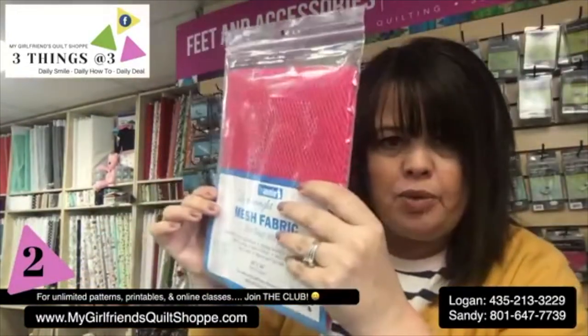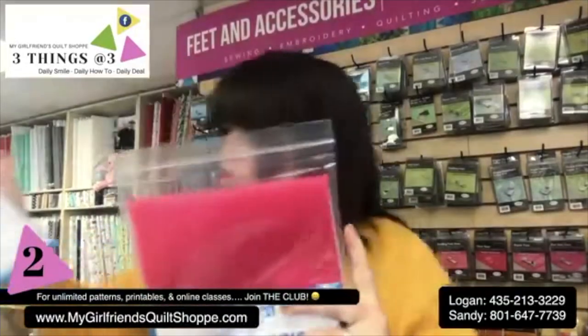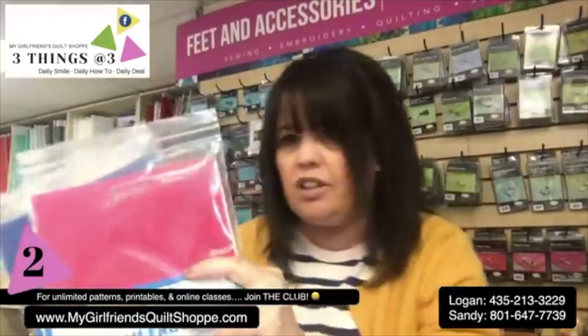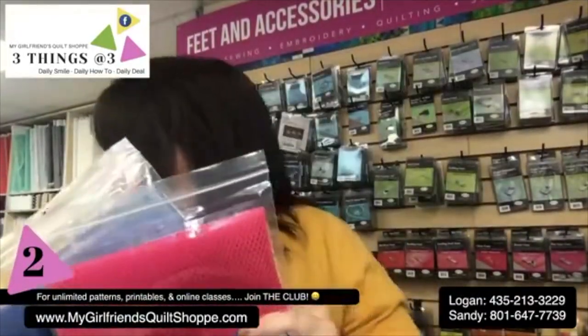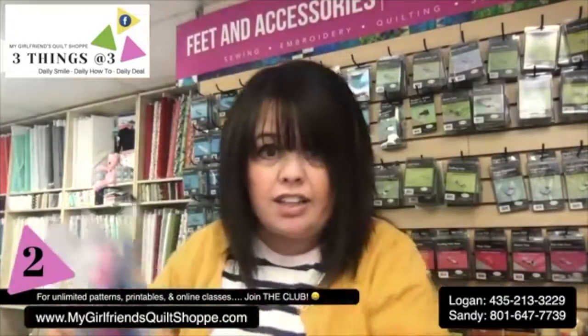I'm going to be using the lightweight mesh fabric by Annie. She has it in 14 different colors — 14, my friends. So many fun colors.